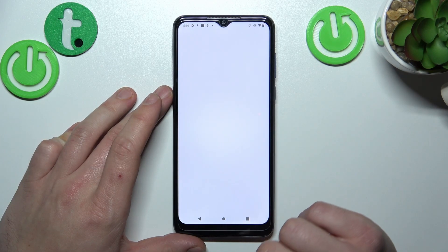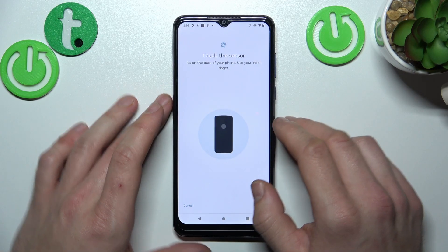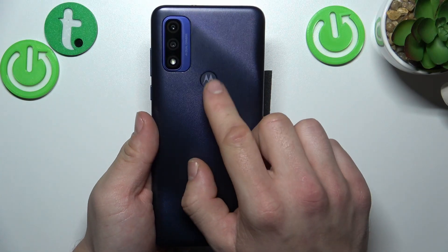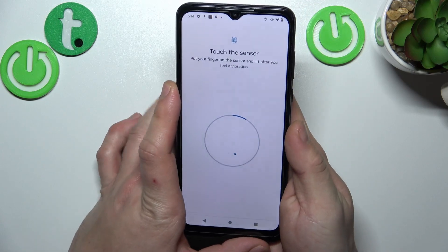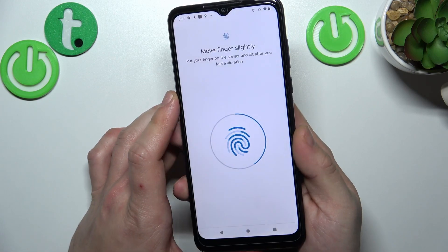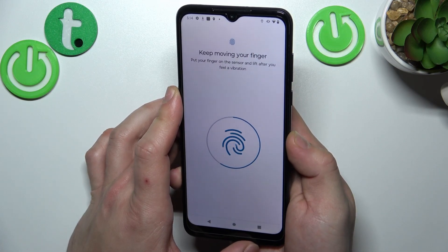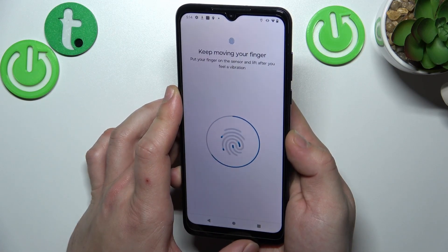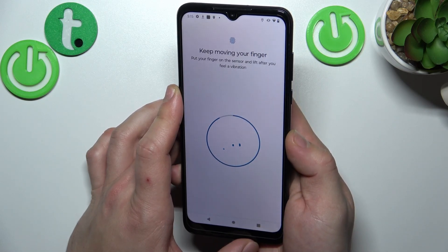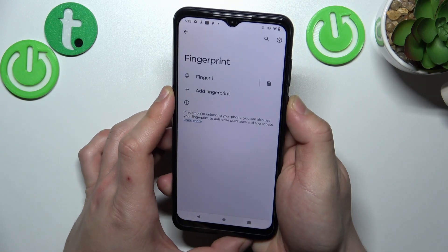Now when that's done, we can go to Fingerprint unlock. Tap Setup and simply scan your fingerprint on the fingerprint sensor located on the back of the phone. Tap the sensor multiple times and each time try to adjust the fingerprint position. Tap Done and now let's use it to unlock the phone.